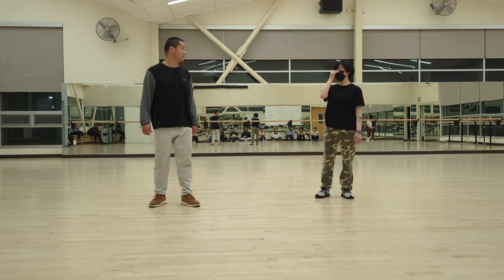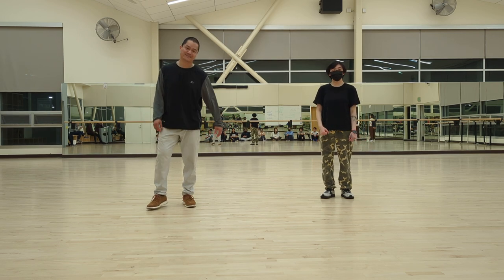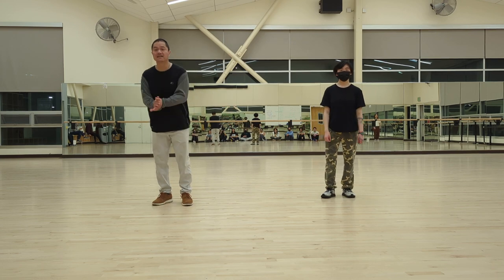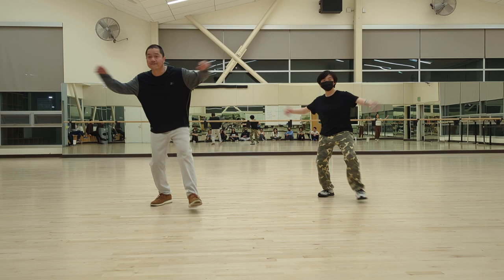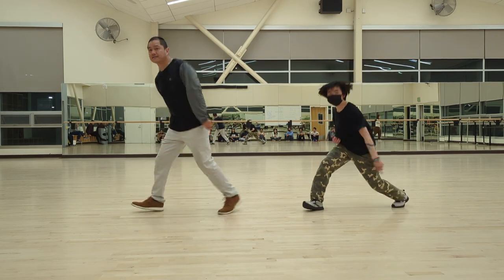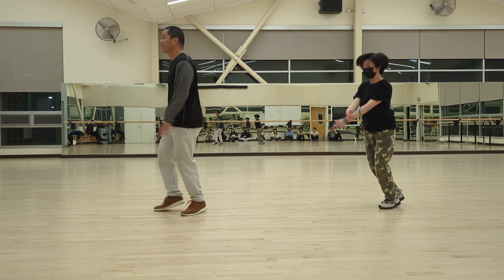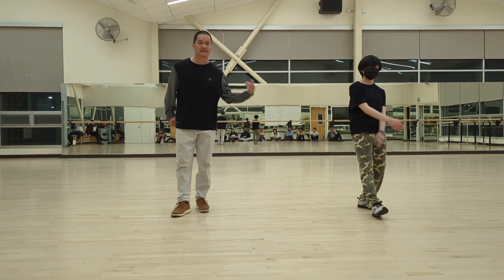Let's go one time all the way. You're not even breathing hard — I'm breathing hard. Here we go — six, seven — one and two and three and four and five and seven and eight. And one, two, three and four, five and six and eight and one, two and four and five, six and seven and eight. Nice. Thank you.